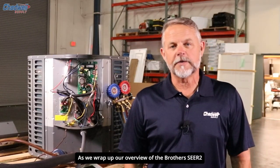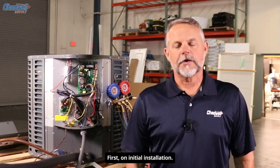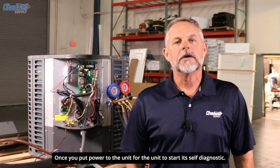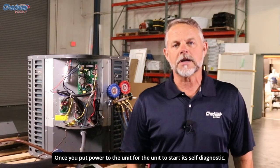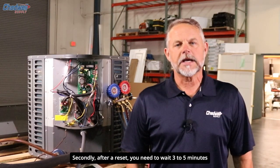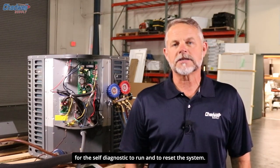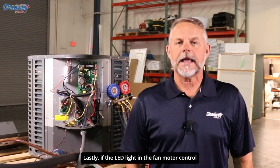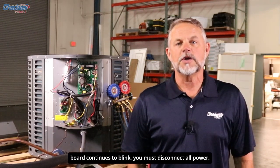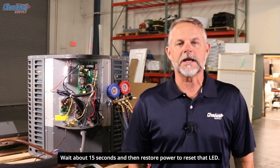As we wrap up our overview of the Brother SEER 2 unit, there are three important takeaways. First, on initial installation, wait 15 to 20 seconds once you've applied power for the unit to start its self-diagnostic — the compressor will start first, then the fan motor will come on after. Secondly, after a reset, wait 3 to 5 minutes for the self-diagnostic to run and reset the system. Lastly, if the LED light on the fan motor control board continues to blink, you must disconnect all power, wait about 15 seconds, and then restore power to reset that LED.